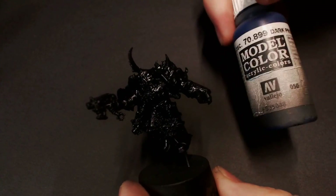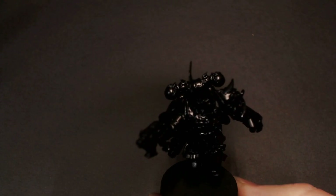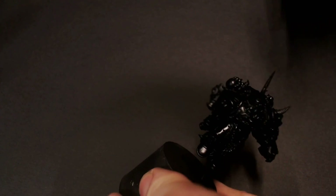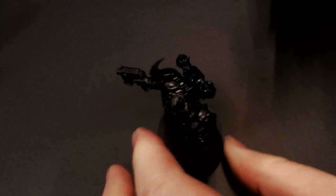After that, we're going to go to pure Dark Prussian Blue by itself — just a drop or two and some flow improver. This stuff is pretty densely pigmented so you don't need a whole lot of paint, especially since I'm only painting one model. If you're doing a whole squad, you might want a little bit more so you don't run out.